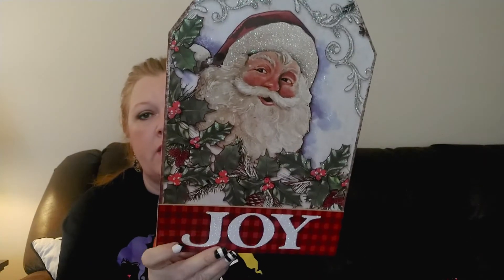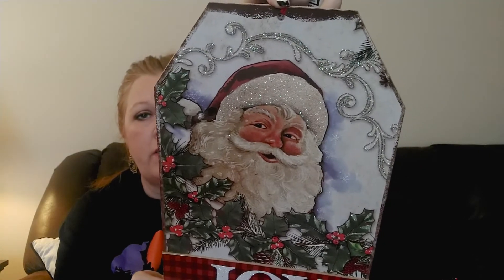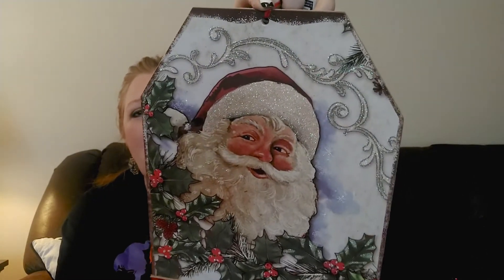I found this sign - it's actually a tag - but it was so cute. It's got Santa on it, says 'Joy' on the bottom, and it's got the red and black buffalo plaid which I love. His little face just looks like a very sweet, kind-hearted man. I couldn't pass him up so I went ahead and grabbed one of those.